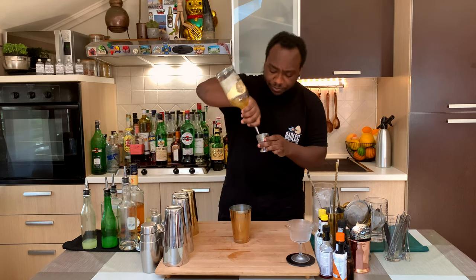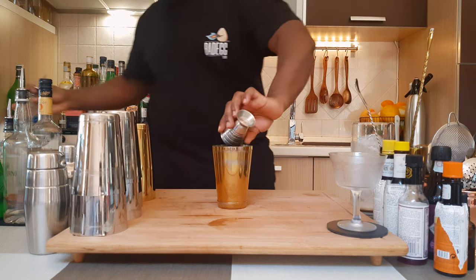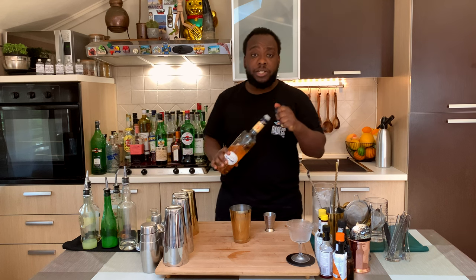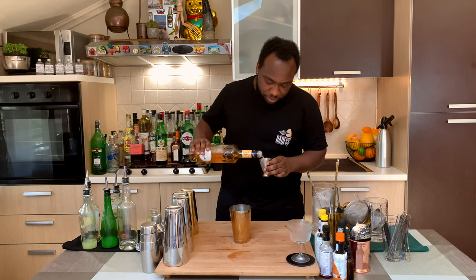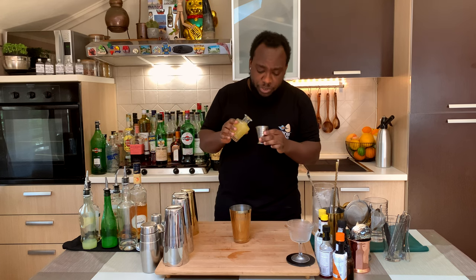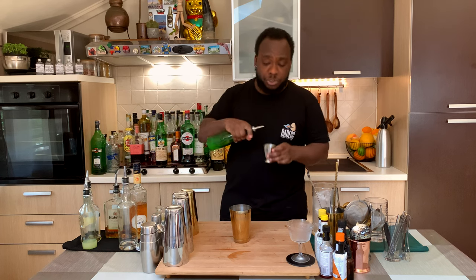Start with 60 ml of bourbon, we're going to add 7.5 ml of Disaronno, 7.5 ml of apricot liqueur, 30 ml of pineapple juice, and 15 ml of lime juice.